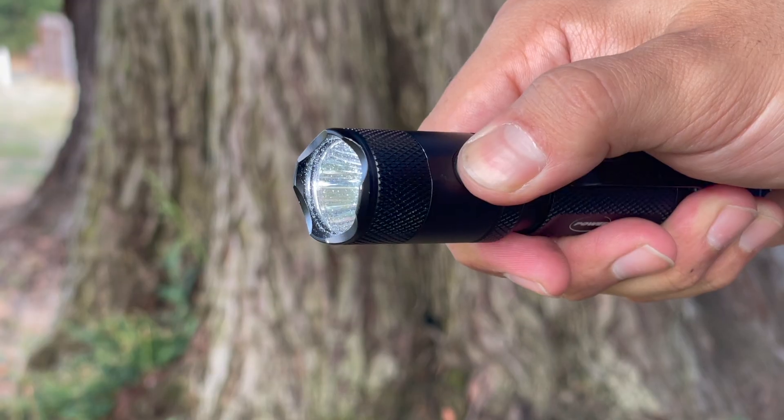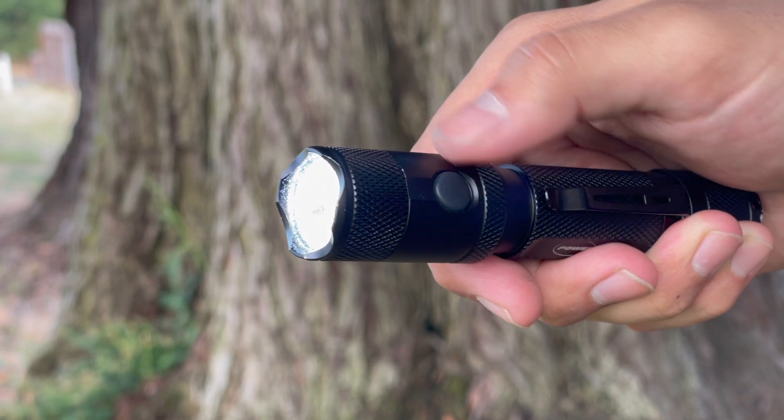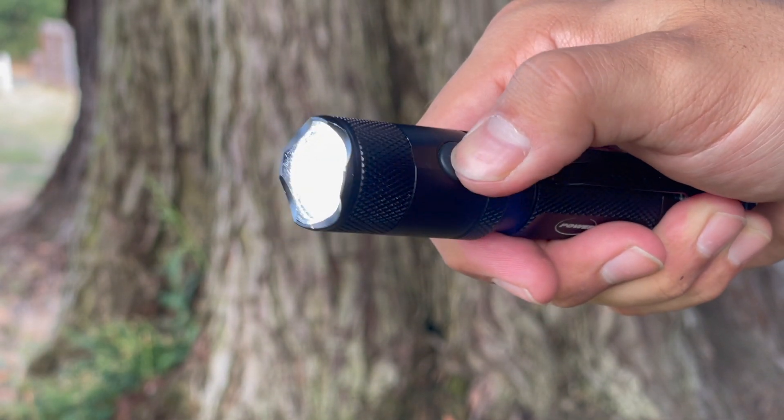This light measures in at 4.9 inches overall and only weighs in at 2.2 ounces. The head diameter is 1 inch while the body is a slimmer 0.9 inches. When I picked up the M5 G2 for the first time it was very lightweight and I was even more surprised to find out the battery was already inside of it.